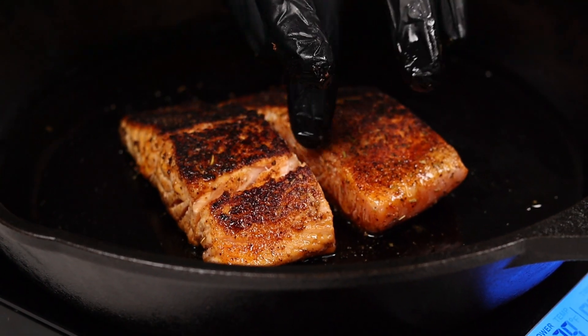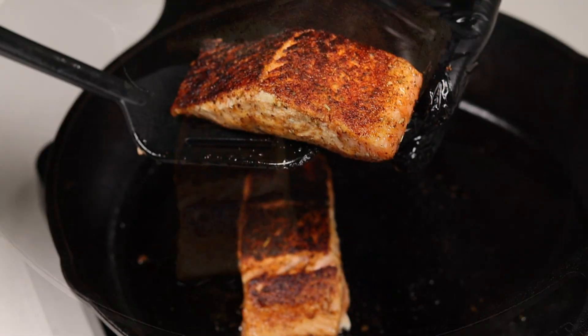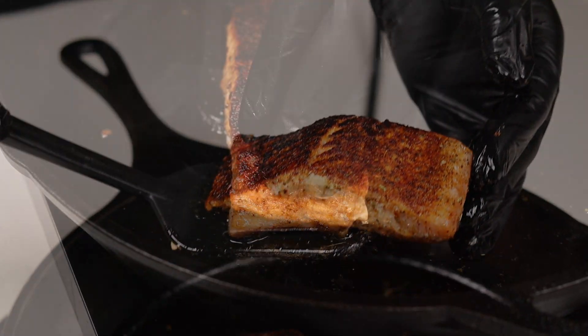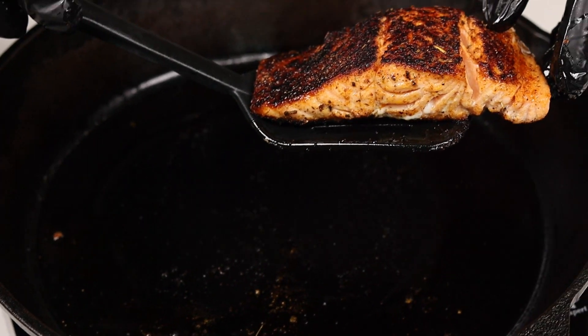Remove it from the heat. If yours are a little undercooked, maybe your salmon's a little bit thick, you could toss it in the oven for a couple of minutes until it's fully cooked. Moving on, in that same pan...